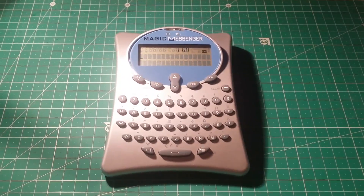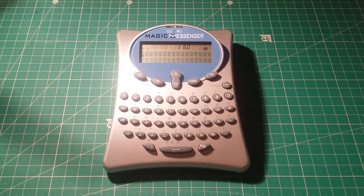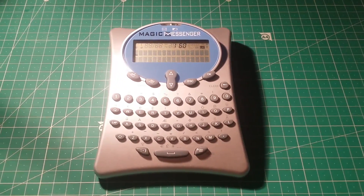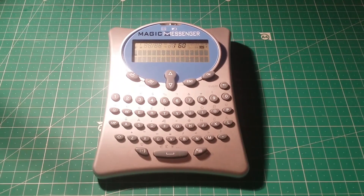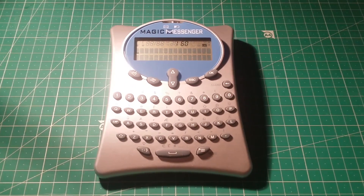Hello everyone and welcome to another video from Carl's Tech Shed. As I promised on Facebook a few days ago, I've got this Magic Messenger device here, which I'm going to do a teardown of. This is a premium rate text messaging device released in 2004. It allows you to send text messages through a standard phone line to mobile phones or other devices like the Magic Messenger.